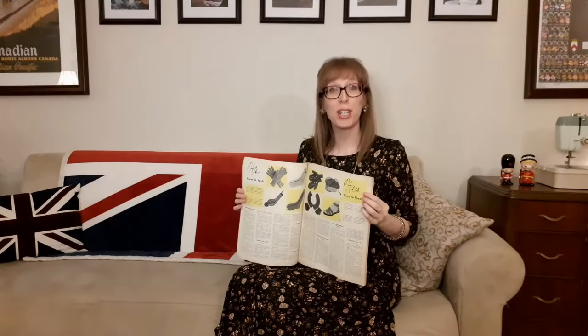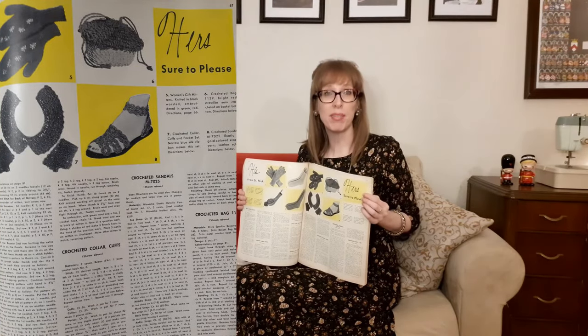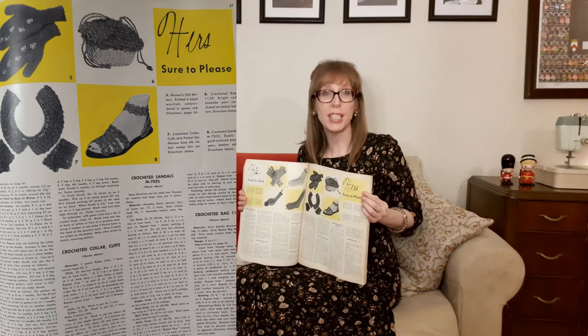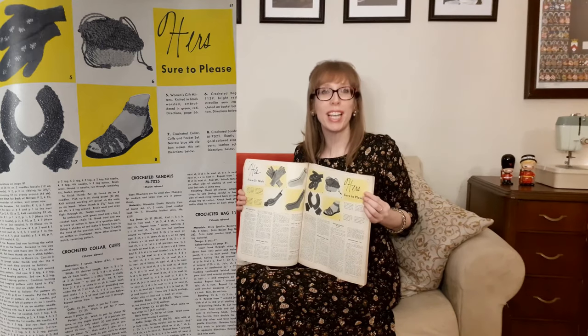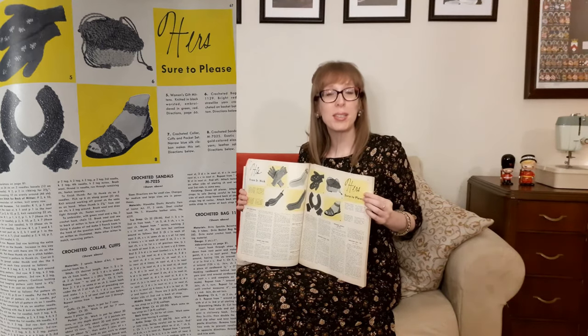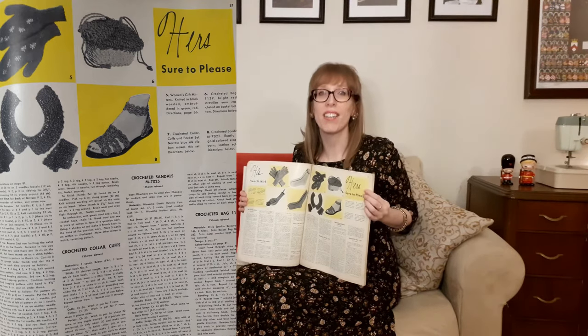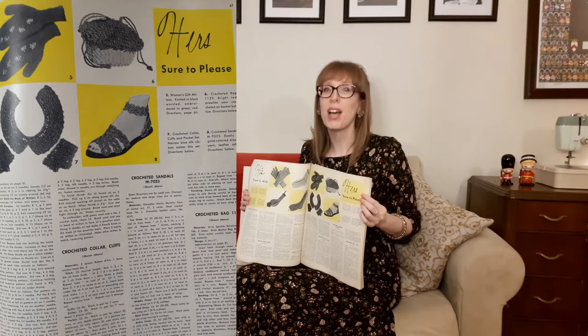On the next page there's hers — sure to please. The first item is women's gift mittens, knitted in black worsted and embroidered in red and green. Then there's a crocheted bag in bright red straw-like yarn crocheted on a basket bottom. Then there's a crocheted collar, cuffs, and pocket set made with narrow blue silk ribbon. I just love it — you can change the look of your outfit by just adding these pieces. Very smart.